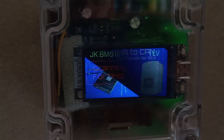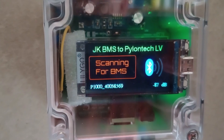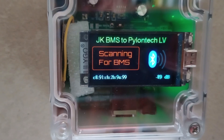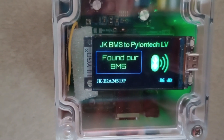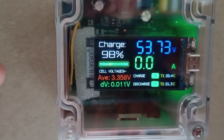It powers up and starts scanning for Bluetooth devices, looking for the BMS. It sees a few random things around the home — make the BMS available — it finds the BMS, connects to it, and starts extracting the data.